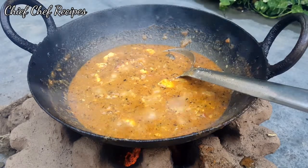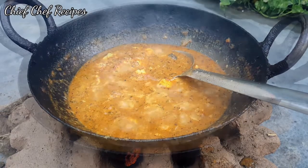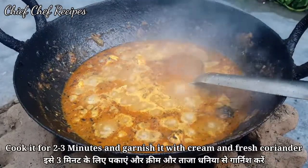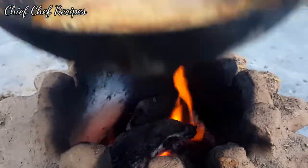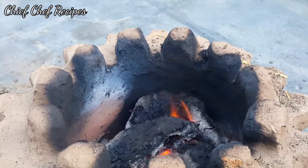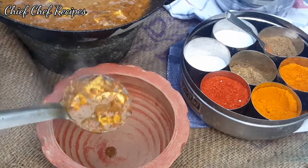Now we will mix the gravy for 2-3 minutes until it boils well. If you want, you can add cream, but I have not added cream because this gravy will be very delicious on its own. Now serve it well.